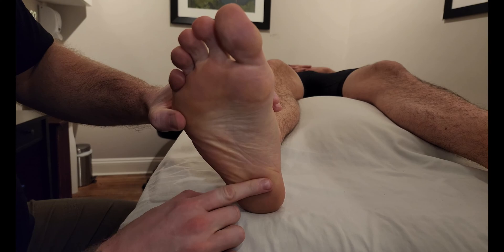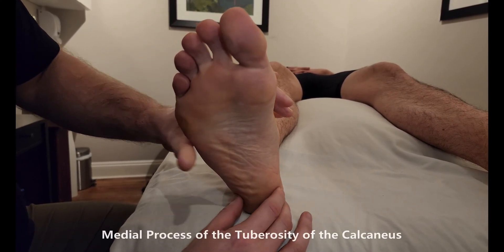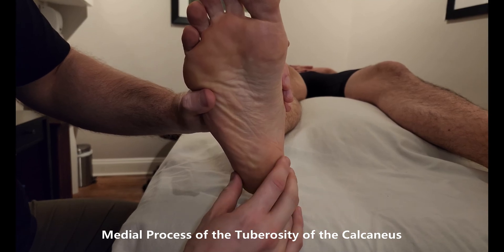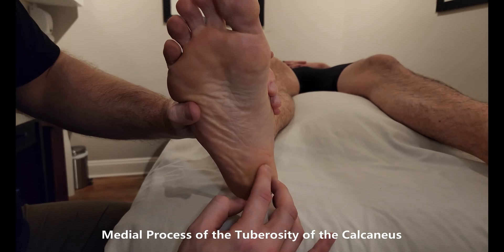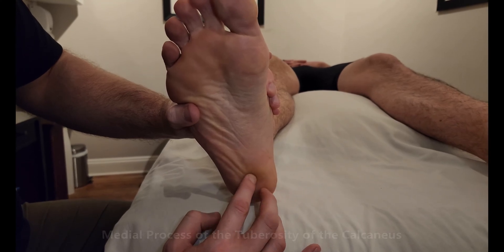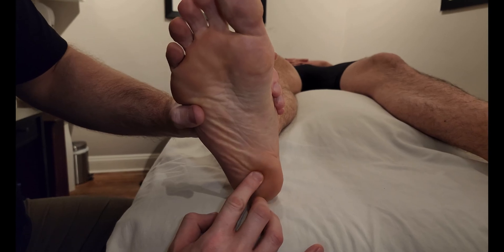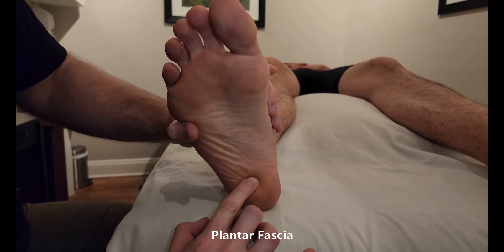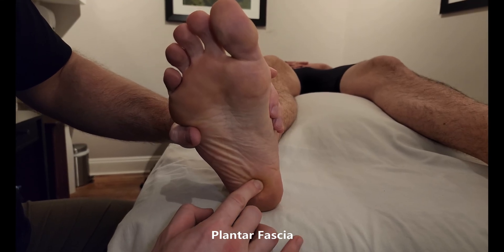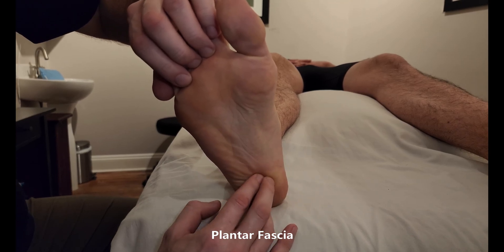Brevis, being shorter, is going to be originating on our calcaneus — specifically the part of the bone known as the calcaneal tuberosity. On the plantar aspect of it, it has what is known as the medial process and then a smaller lateral process. So flexor digitorum brevis originates basically in the center of this heel bone, the calcaneus, on that medial process, as well as to the superficial plantar fascia through this area.